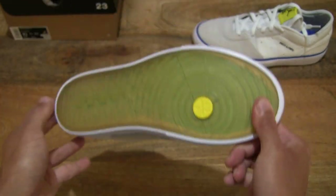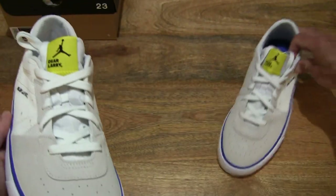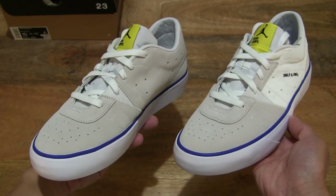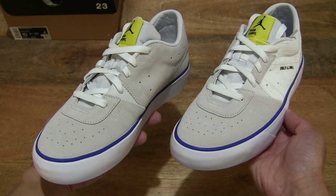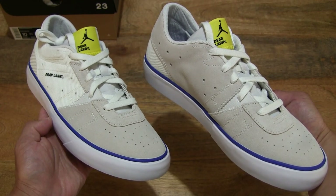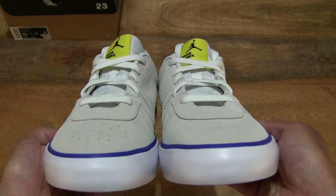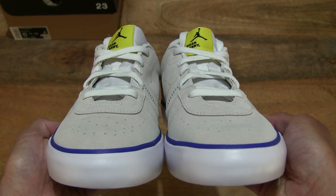Now let's take a look at the pair together side by side. Right there is the Jordan Series 0.01 Game Royal in the sail white Game Royal colorway, taking a look together side by side from the front to the back.